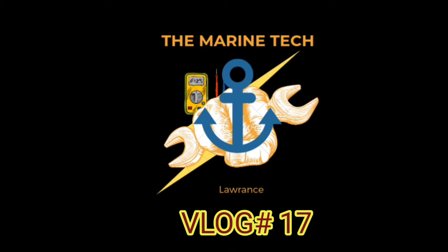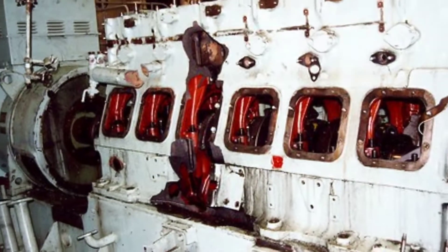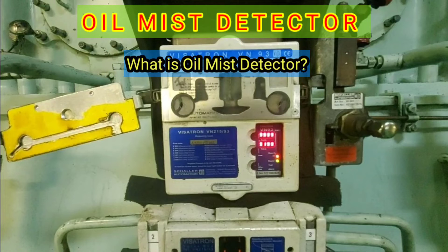Hello everyone, once again welcome back to my channel. Today in this video we will see the oil mist detector. Before starting, I want to give you a very short briefing on this safety device which protects against very big damage and explosion in the engine. In this video I will explain what is an oil mist detector.